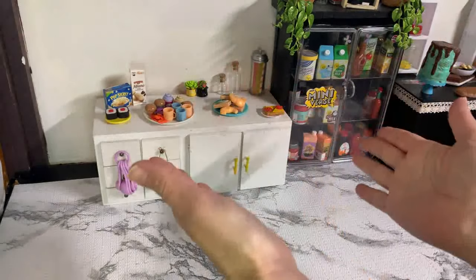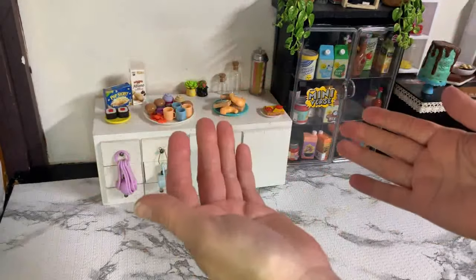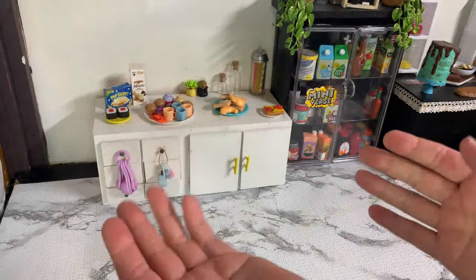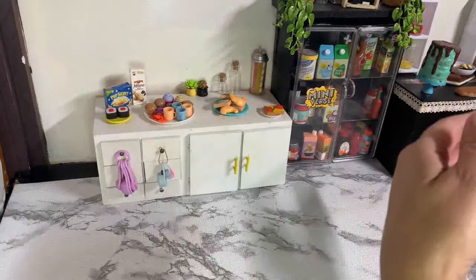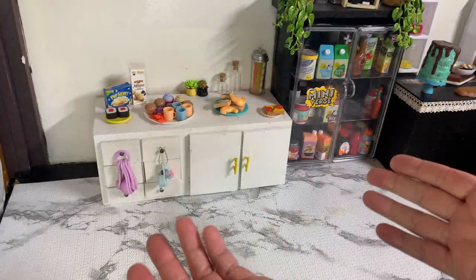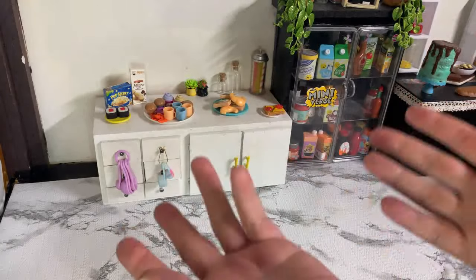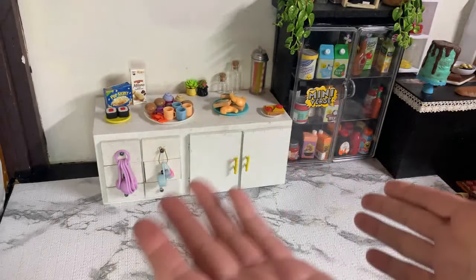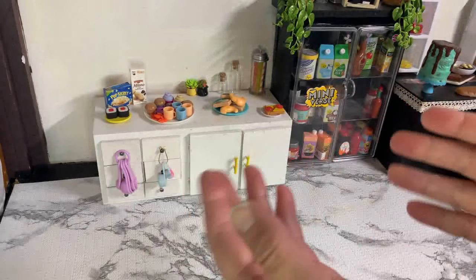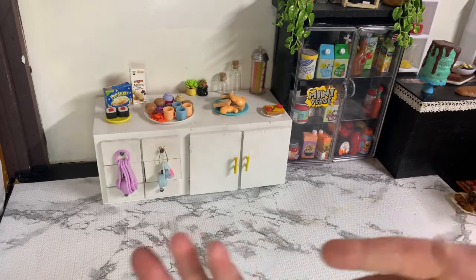Hey friends, welcome back to Make My World Mini! I decided to create something for you guys. I haven't been buying the Miniverse — I can't find the ones I want, so I'm going to take back the ones I did find and wait. In the meantime, I've seen the diner series with some new items: cookies with cherries, grilled corn, donut twists. I'm going to show you what I made. Let's go!